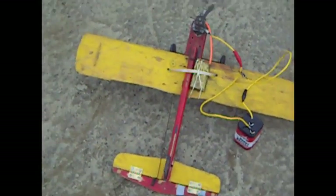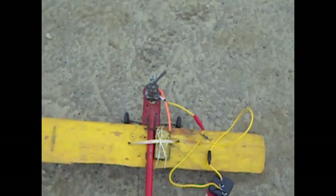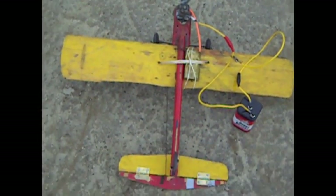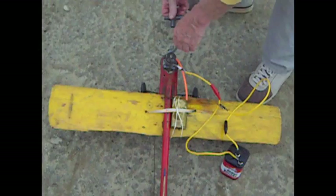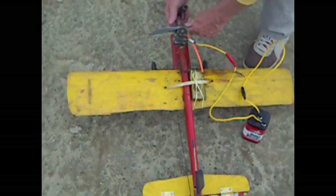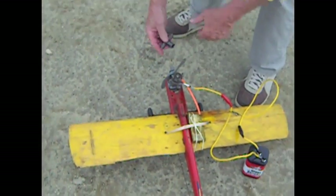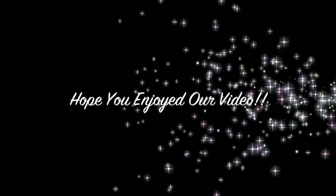This is Flix Plays. This is how to start a classic control line gas powered engine. I hope you guys found it helpful if you needed it. Check out the rest of the videos on our channel — we've got some good flight stuff up. Hope you had a good time watching us. We'll see you next time. Bye.